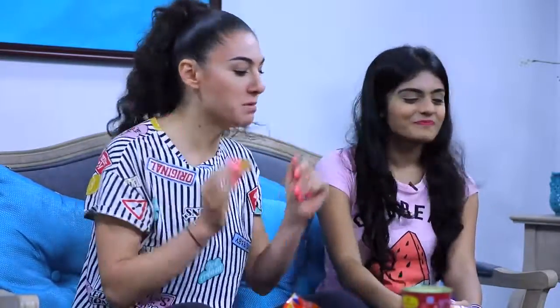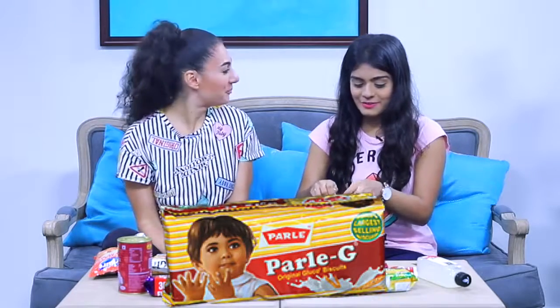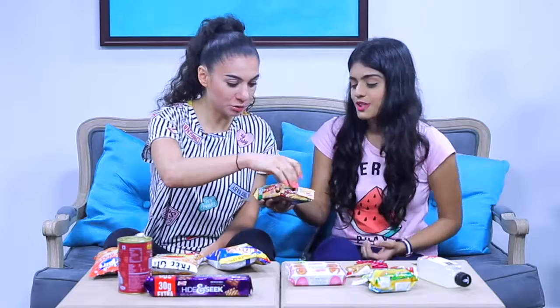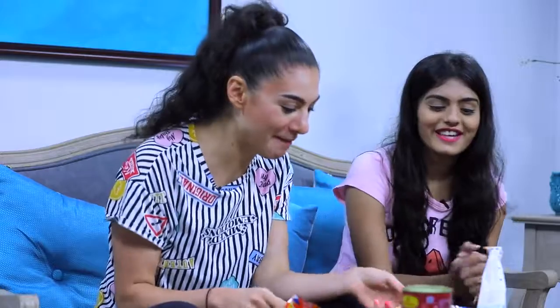So this is Marie biscuit and every Indian person has eaten this at least once. We usually have it with milk or tea. It's sweeter than a normal biscuit. I like that — I approve. The normal tea biscuits are so plain; this is a little bit sweeter and crunchier. I'm team crunchy. I would give this one a seven.